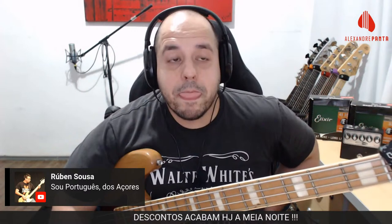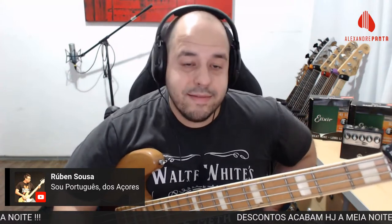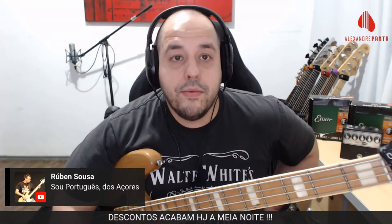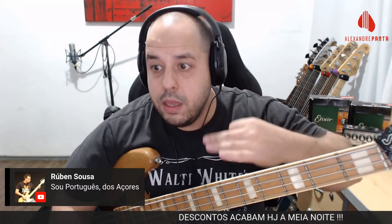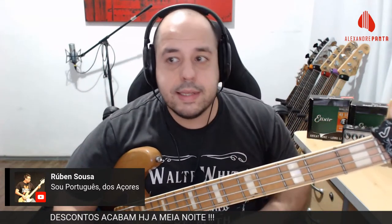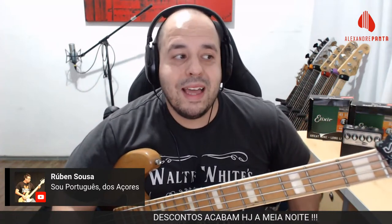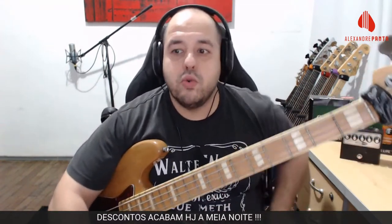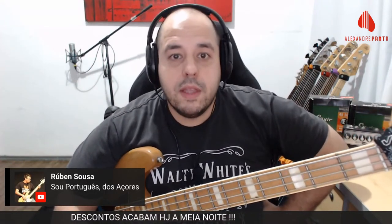Gravei dois Fala Baixistas com brasileiros que moram em Portugal. Quinta-feira, às 20 horas, Fala Baixista com Pedro Carvalho — o primeiro colunista da revista Coverbaixo, um baixista fera com história incrível. É o Fala Baixista 104. Para o último Fala Baixista do ano, número 105, Gabriel Carvalho — baixista do Capela, toca solo de guitarra no baixo, gravei com ele ontem. Daqui duas quintas vai ao ar.